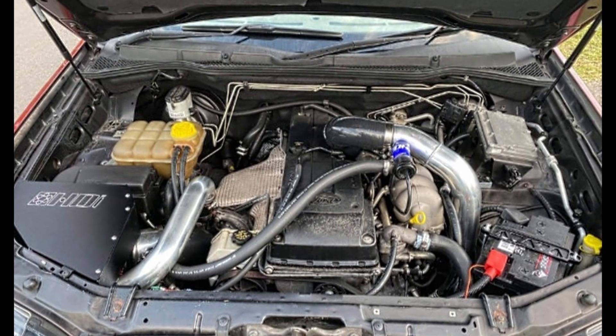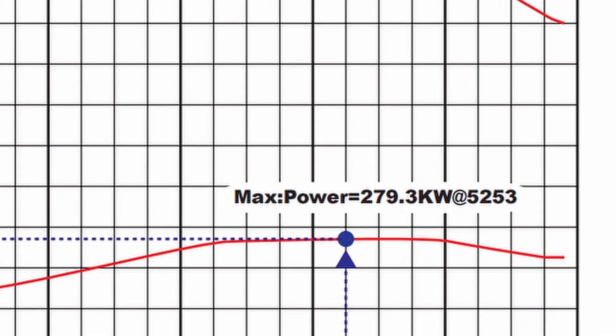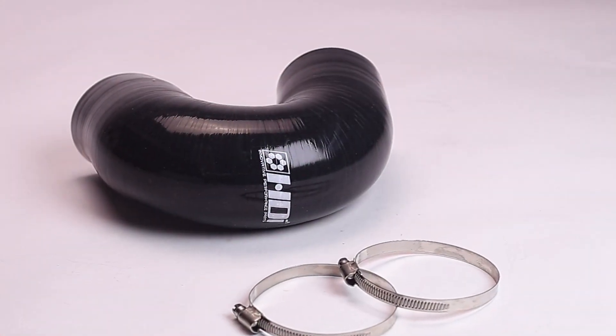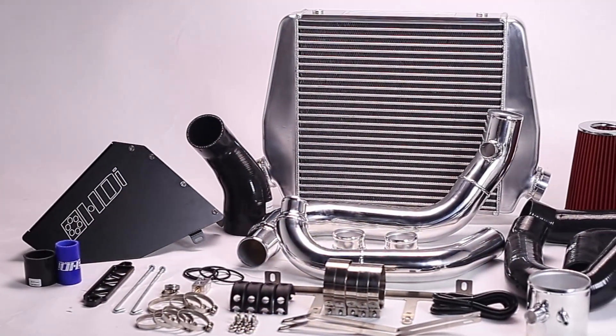Performance guaranteed — an instant power gain of over 35 horsepower has been seen by just changing the kit. Throttle body piping is included, along with a 3-inch cold side pipe upgrade — the best value for money.